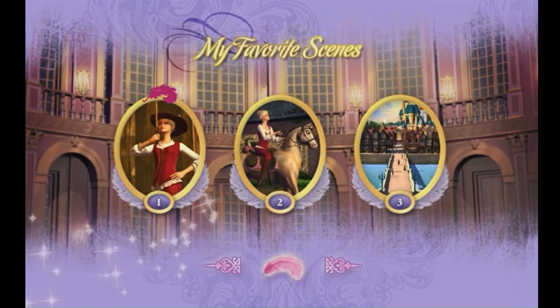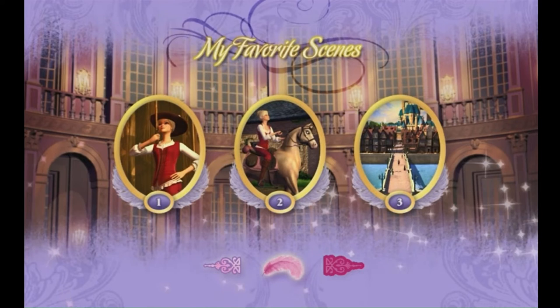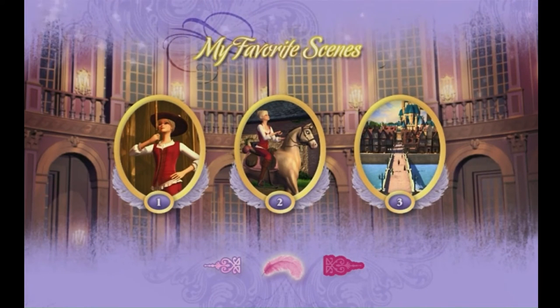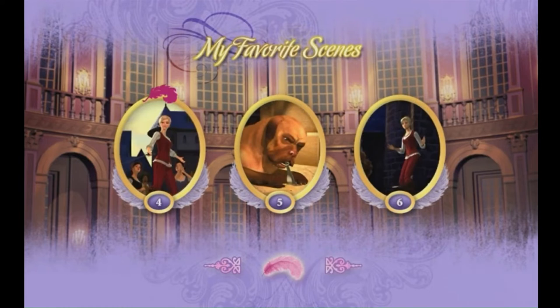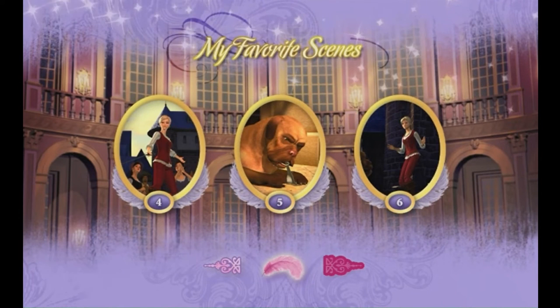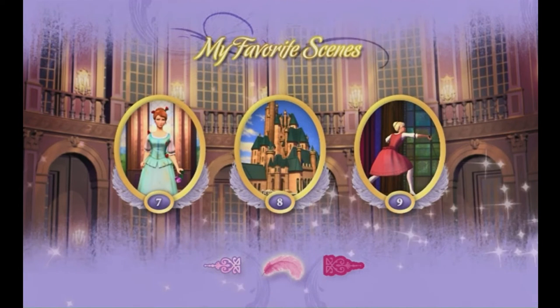Use the arrow buttons on your remote control to select your favorite scene. Let's watch your favorite scenes together. Which scenes are your favorite? Show me using your remote control.